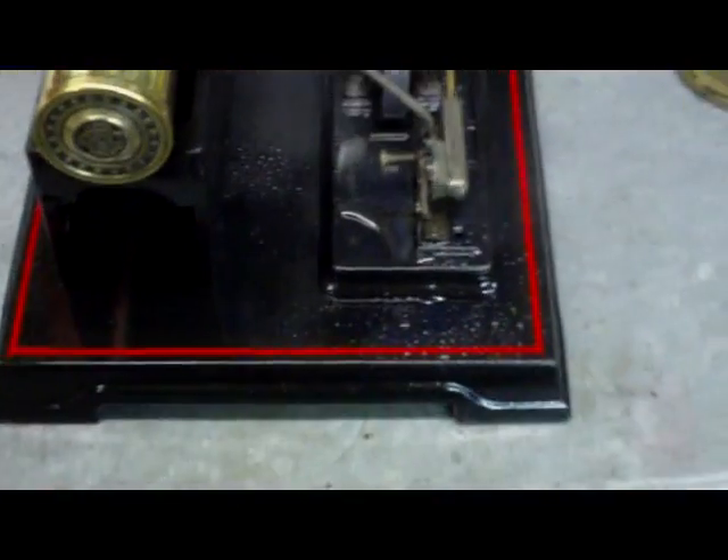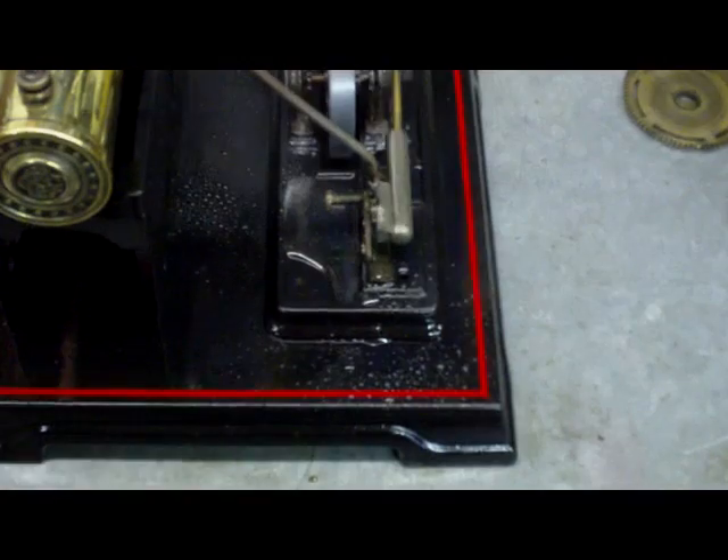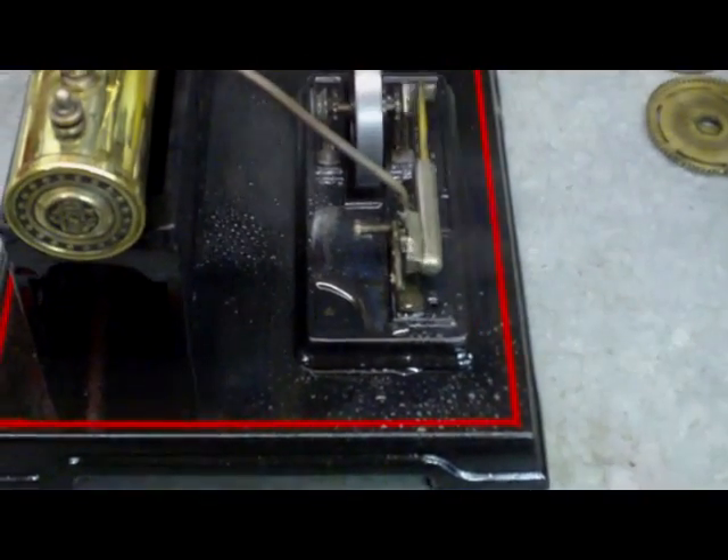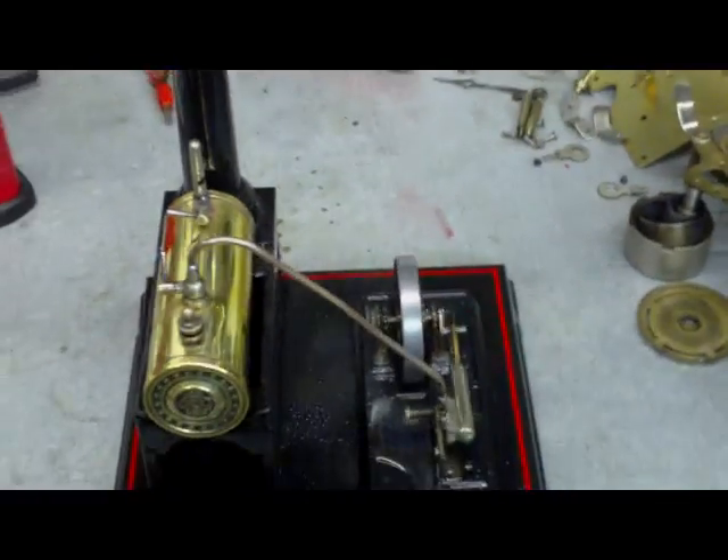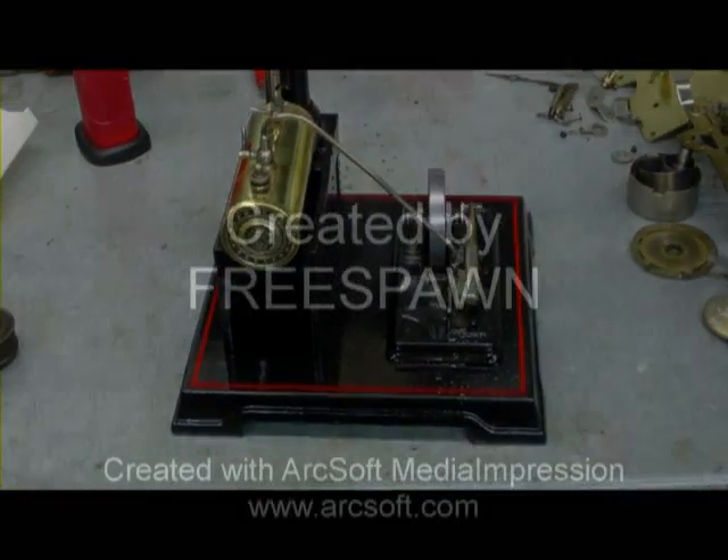A bit of pressure in there, let's still keep going for a while. Brilliant, very happy with that. All right, there you go — see you later!